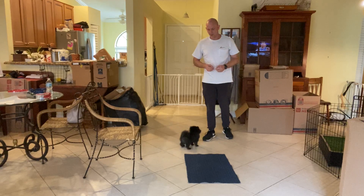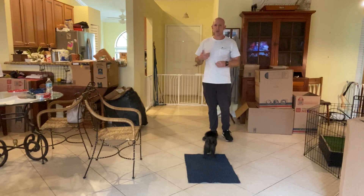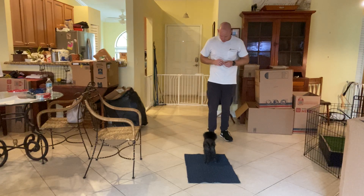Hi, I'm Walt with West Palm Dog, and I've got little Pablo here. What we're working on is go to bed, and we've shown you a video of go to bed before, but now we're actually trying to make it a little bit more difficult for him. So instead of sitting, I'm standing, and what I want him to do is to lay down on the bed.